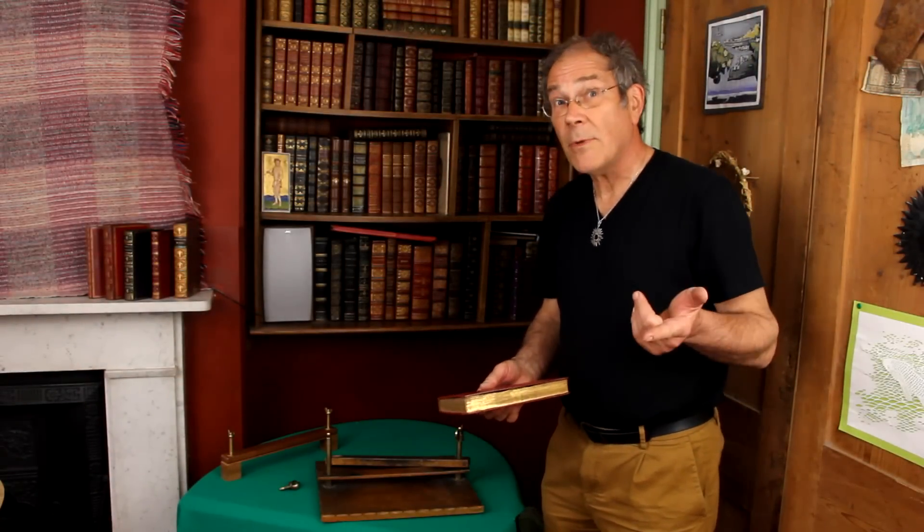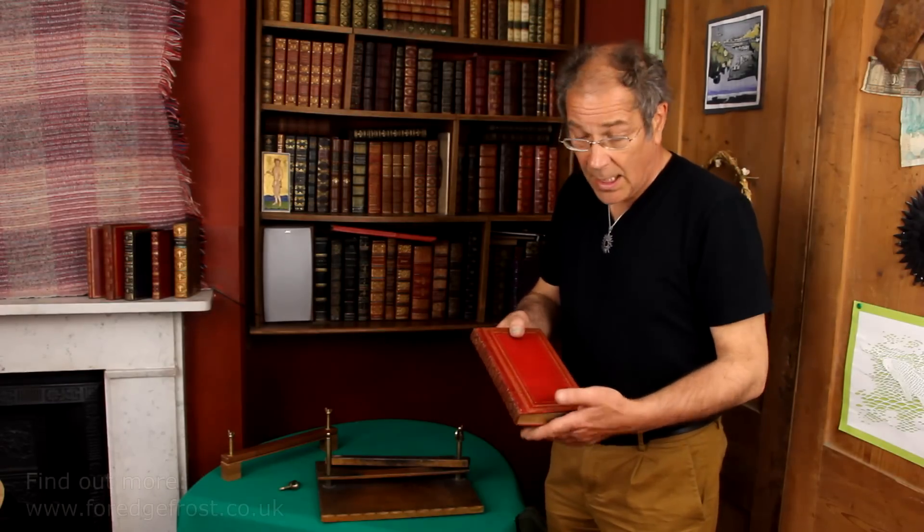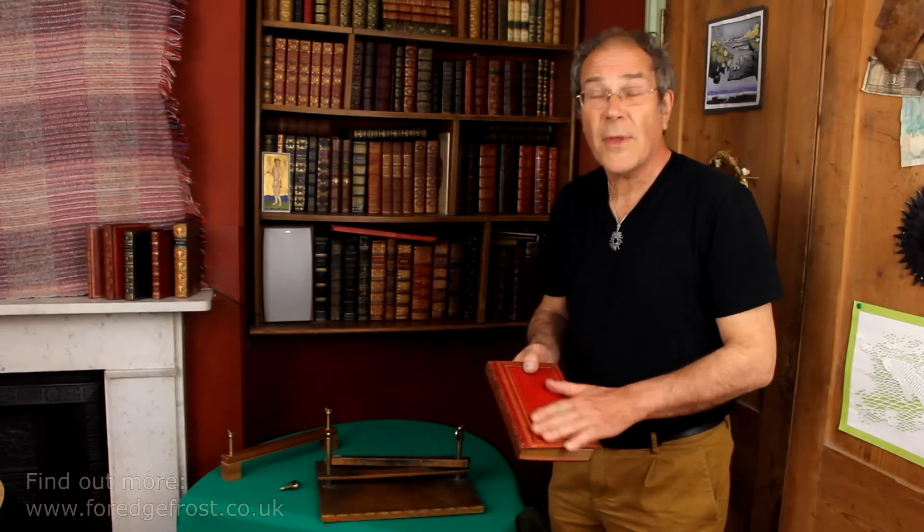If you're intrigued to know how I do this, I'll show you. This is a typical example of the sort of bindings I've been working on over the last 40 years. It's early Victorian, full leather, very pretty, gilt edges of course. It takes the gold to actually hide the painting.